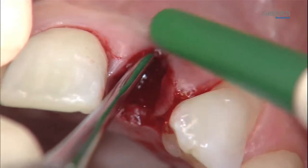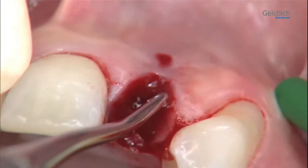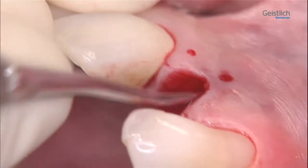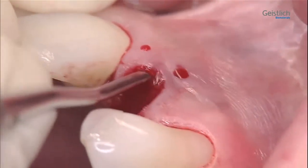We detach the buccal mucosa at site 2-2 and at part of the adjacent sites 2-1 and 2-3 from the bone with a tunneling instrument. This creates space for the membrane.